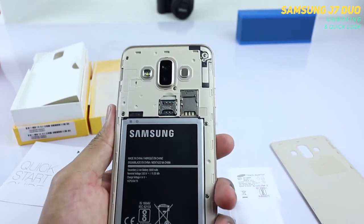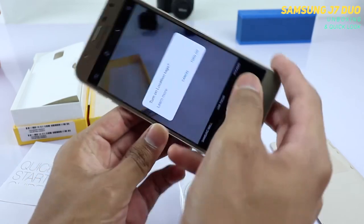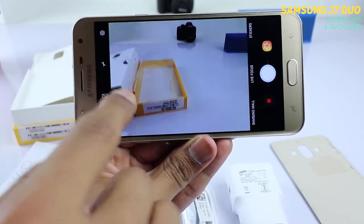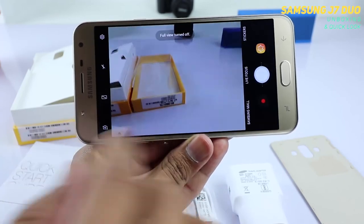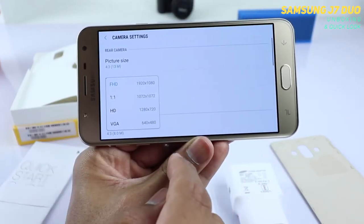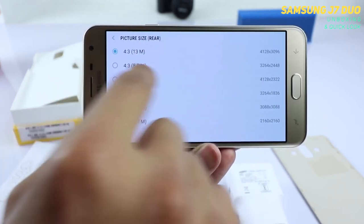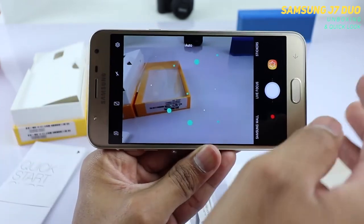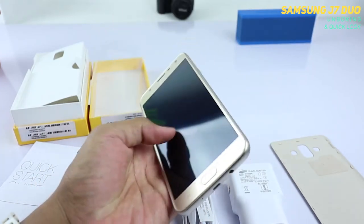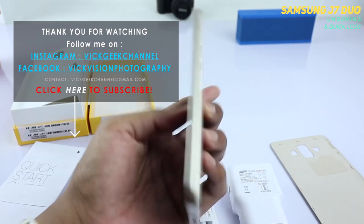This is the J7 Duo with its dual rear camera. Jumping into the camera app, I'll show you the user interface: there is a Live Focus mode, settings, full screen and square mode options, Samsung Mall, stickers, and more settings. It does not record 4K — it records at 1920 by 1080p. The main camera shoots at 13 megapixels with a 4:3 aspect ratio. I'll go through everything and test it for you and come back with a proper review. Stay tuned and subscribed — see you in the next one, hit that like button, take care, bye!